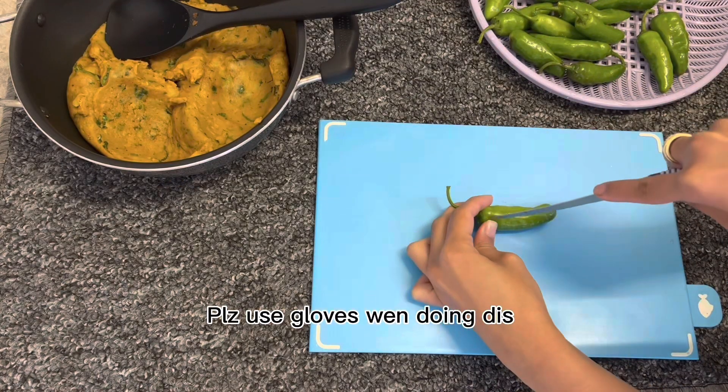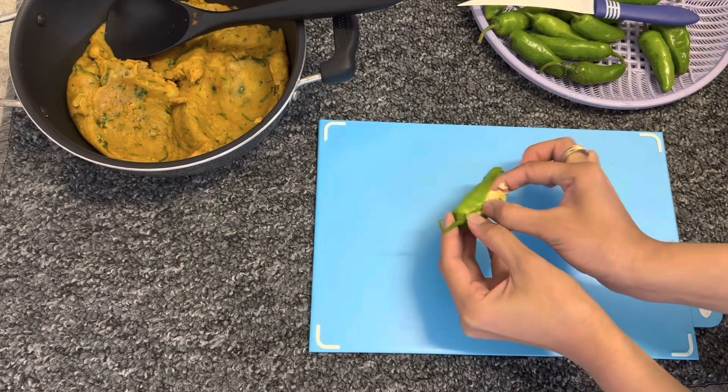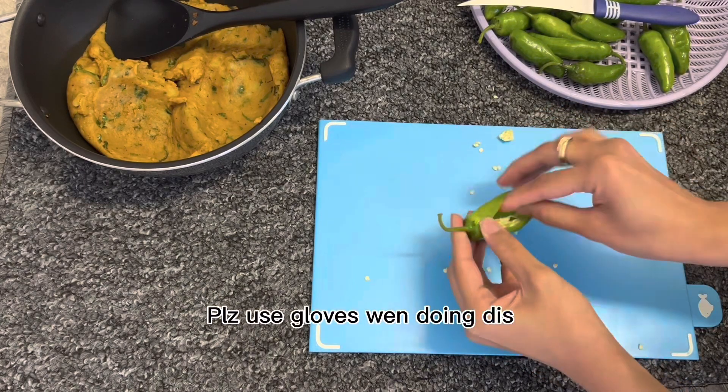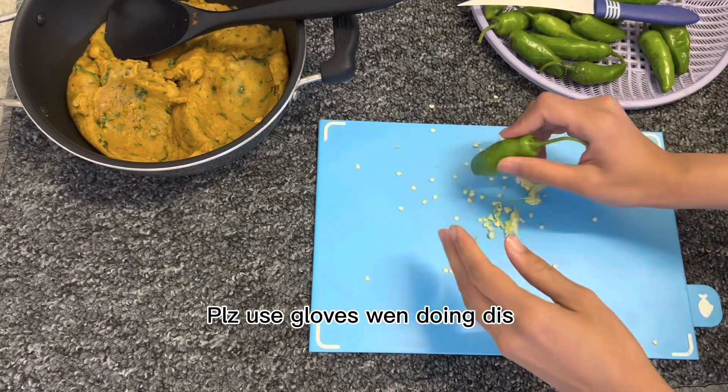Now take a chili, cut it from one side and take out all the seeds. Please do use gloves — I didn't use gloves and my hands were burning all day. Please, please, please use gloves.